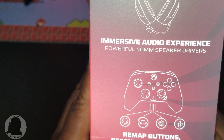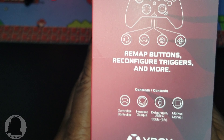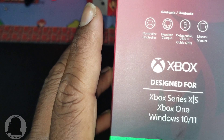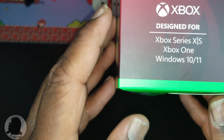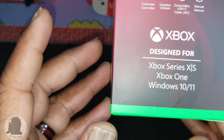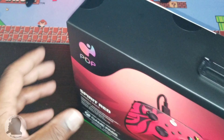On the side of the box: 40 millimeter speaker drivers, remappable buttons — I'm guessing those are on the back — inside: controller, headset, an 8-foot Type-C cable, that's a bonus, and an instruction manual. Also designed for Windows 10, 11, and Series X.